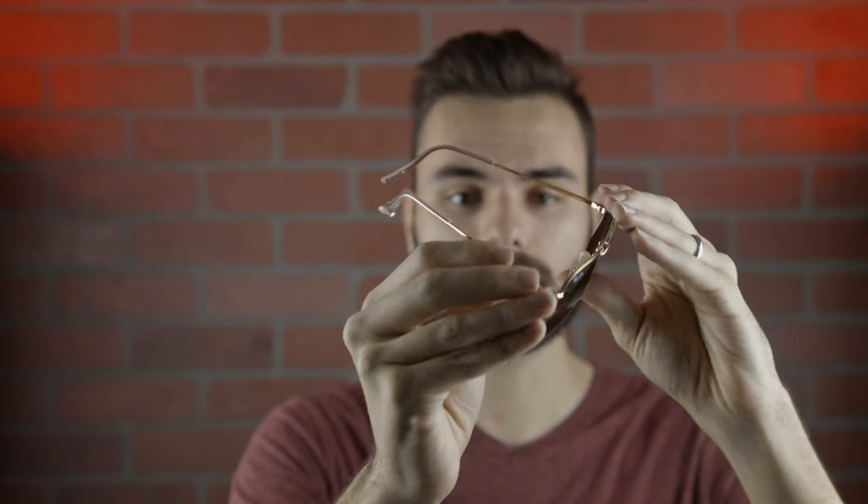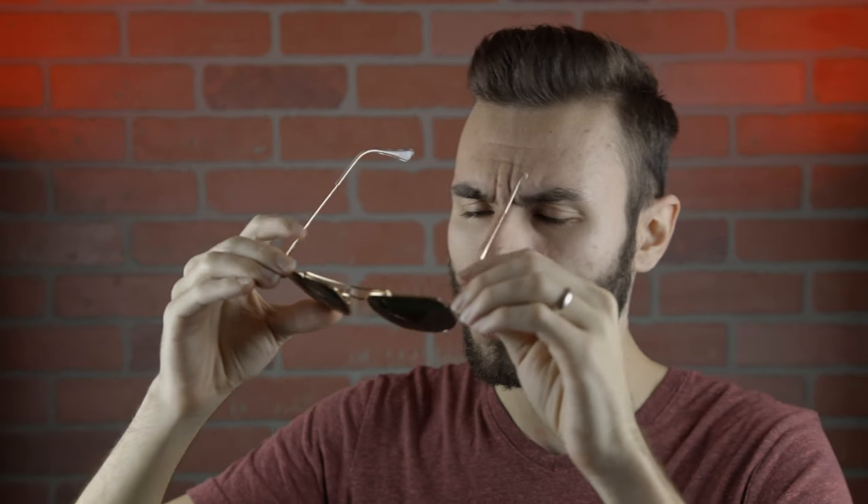If we take a look at the inner left temple of the sunglasses they're going to say 'the Marshall' right here. These sunglasses also have very nice all metal frames. The frames I have here are just the standard Ray-Ban G15 lens and they are not polarized, but they are made out of all glass and the optical quality is very sharp.